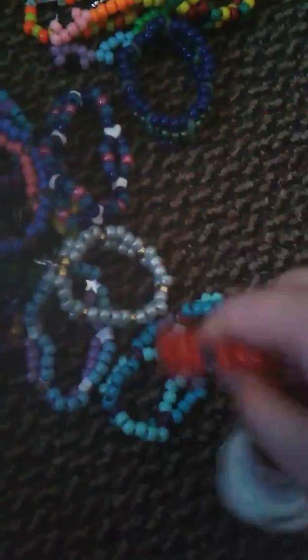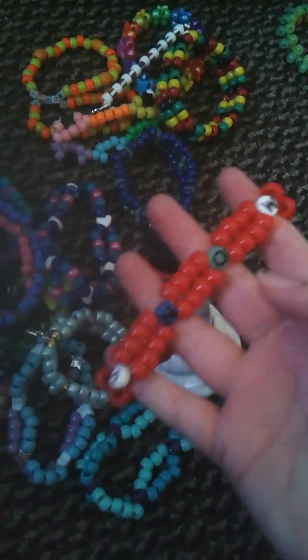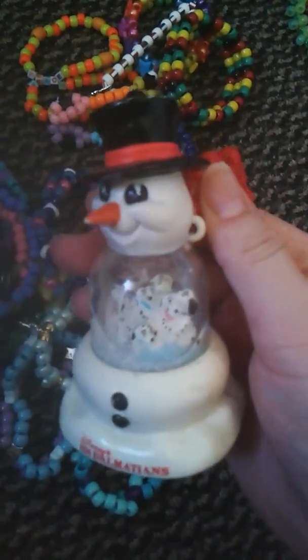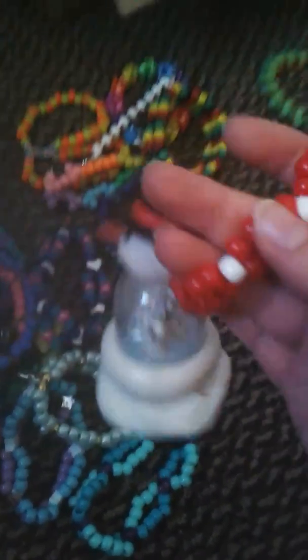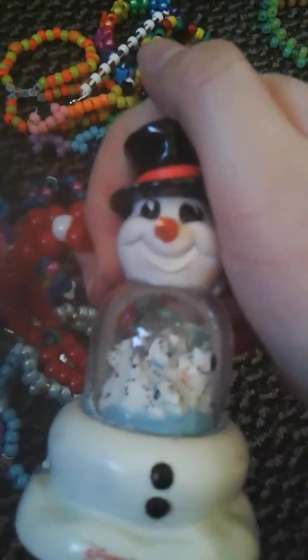So I have this double. It says 'snow' on it. It's all red and white, and it has a little snow globe on it. I just put it around and it's like an old McDonald's toy, and it's a 101 Dalmatians.